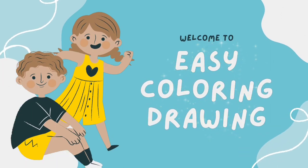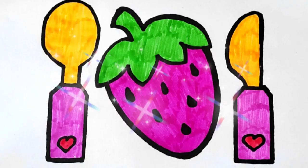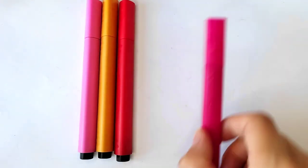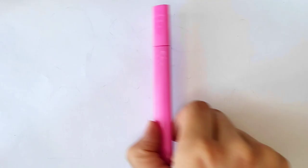Welcome to Easy Coloring Drawing. We need green color, crimson color, red color, biscuit color, and pink color.